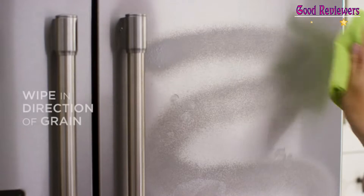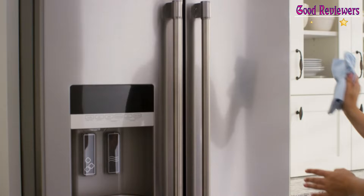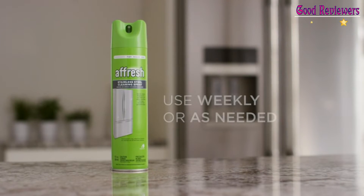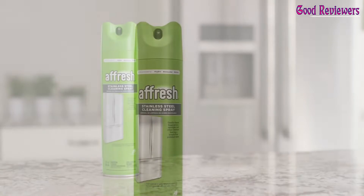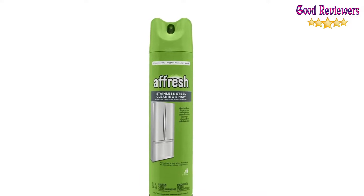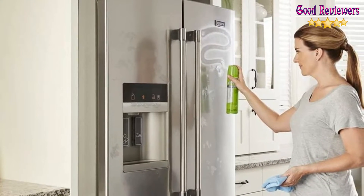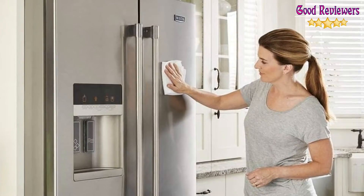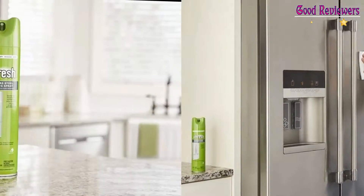Affresh stainless steel cleaning spray is specially formulated to stay where it's sprayed with minimal runoff and a fine mist for even coverage. This product is ideal for use on all stainless steel surfaces including refrigerators, range hoods, ovens, dishwashers, and microwaves. Affresh brand products and the recommending brand's products are all owned and distributed by Whirlpool Corporation. Gently cleans fingerprints, smudges, and other residues to restore a streak-free polish shine. Formulated to stay where it's sprayed for minimal runoff.